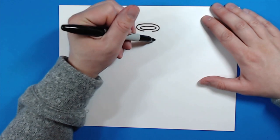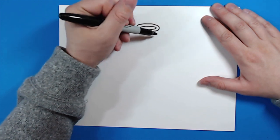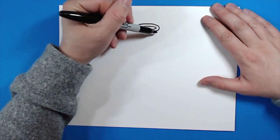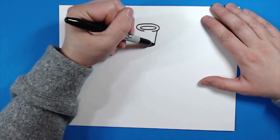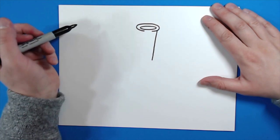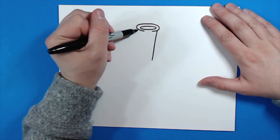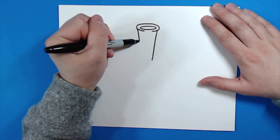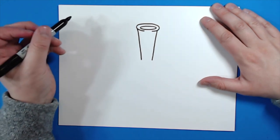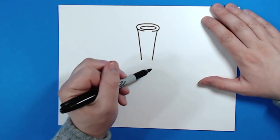Next I want to draw the top part of the beaker. Instead of going straight down, I want this to be kind of stylized and come in at an angle. Starting right here I'm going to draw a line that goes down like this, then starting on this side I'm going to do the same thing and draw it in just a little bit, then stop right about there.